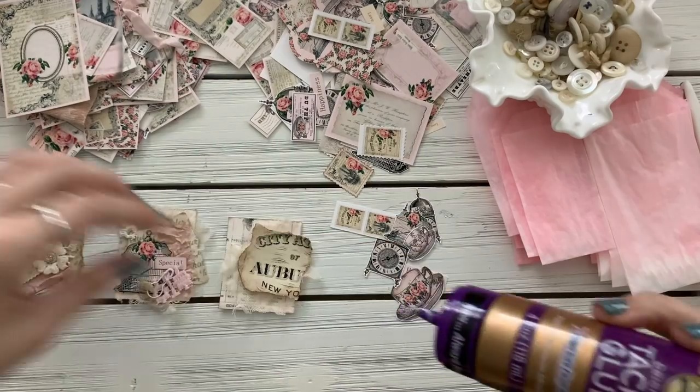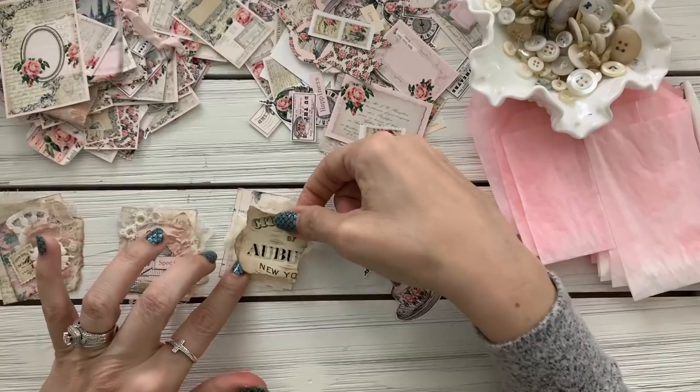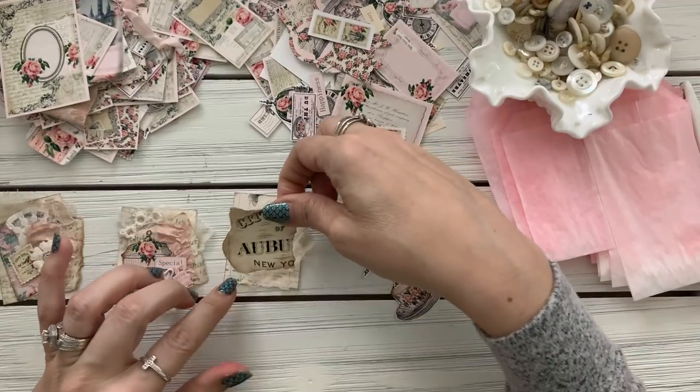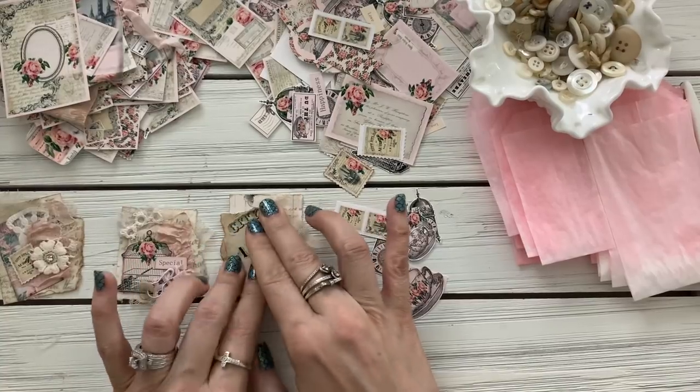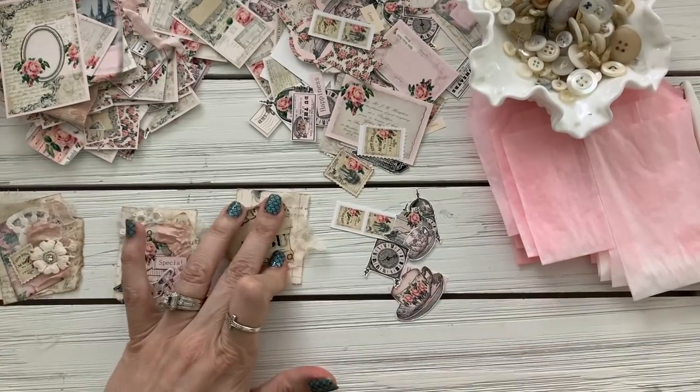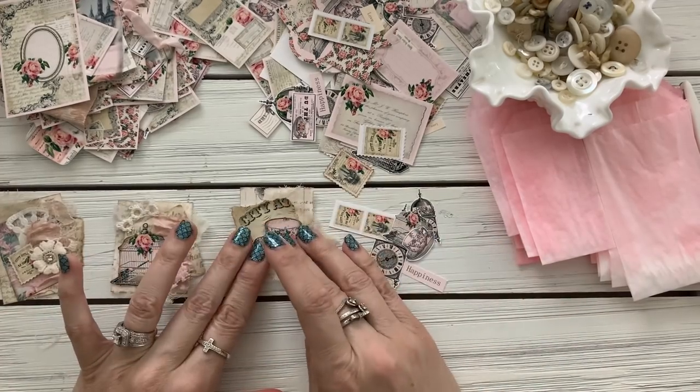These are fun because you don't really have to think too much, and sometimes when you have to think too much it can get frustrating. Alright, I used the birdcage already so let's use this cute little teacup.